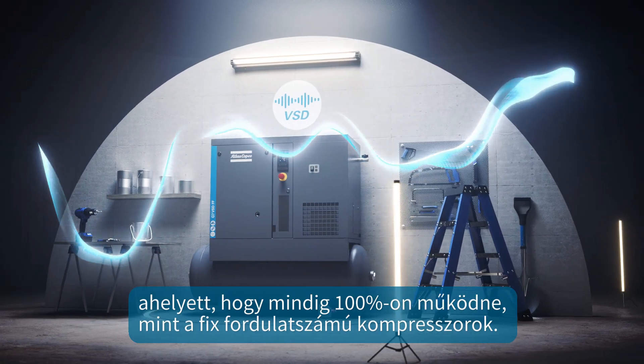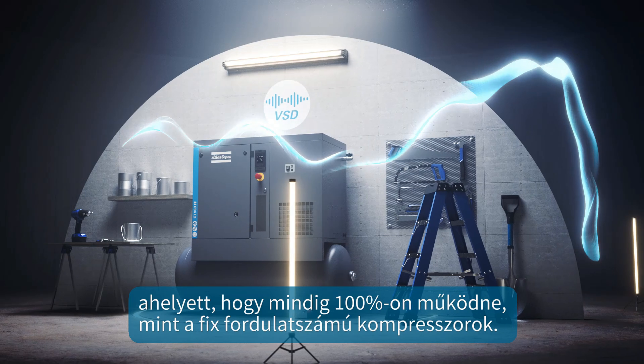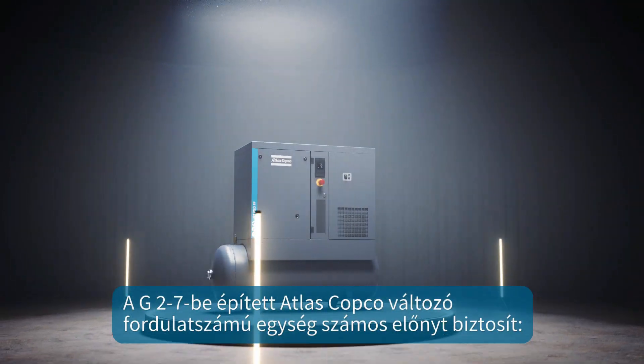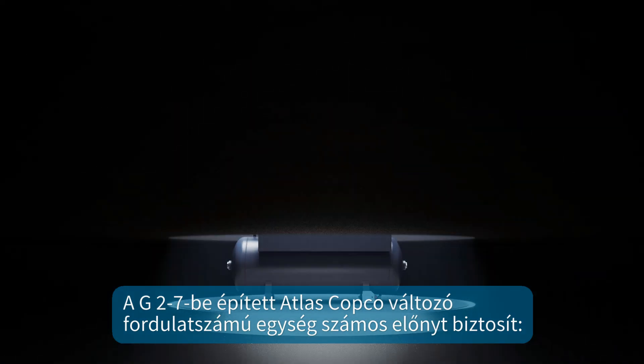Rather than always running at 100% like fixed speed compressors do, built into the G2-7, Atlas Copco's VSD gives you a host of benefits.